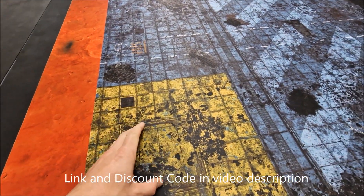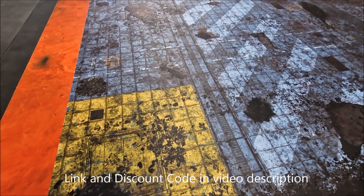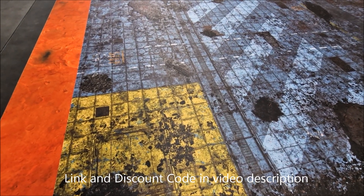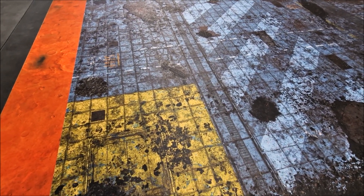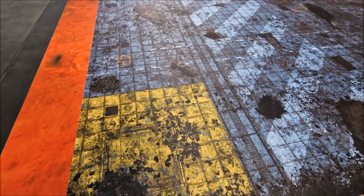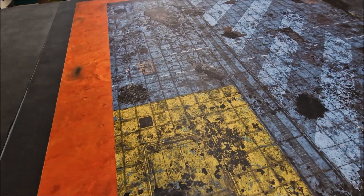You can check them out on the gamemat.eu website — link in the video description below. You'll also find a discount code you can use for their battle mats and across the web store as well. Plenty of pre-painted terrain sets are available from them too. That's the review — keep a lookout for more reviews on the channel. Thanks for watching, and tune in next time.